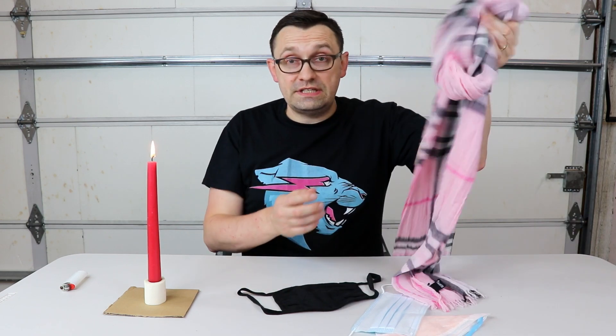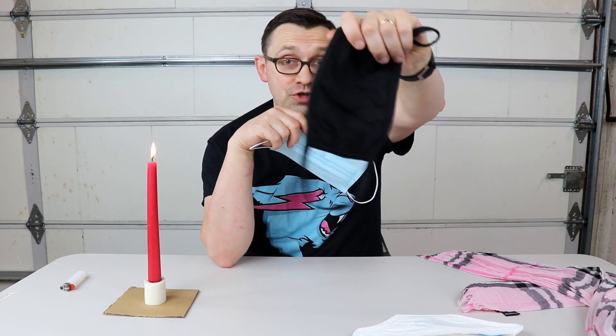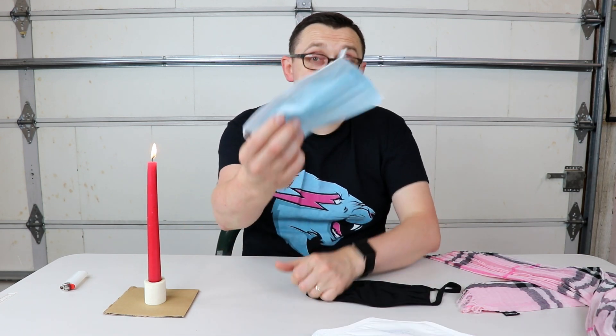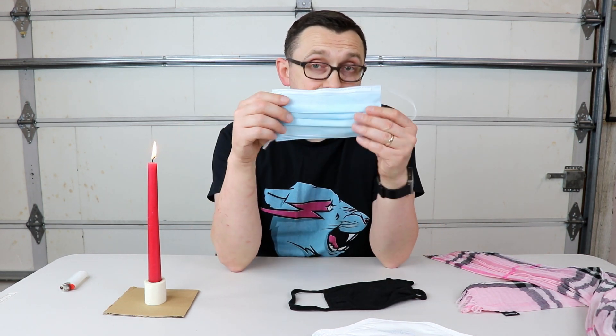As you guys could see, the weakest out of all of these was of course the scarf, but the strongest one was the N95 mask. Unfortunately this mask is not easy to get. The surgical mask was semi-protective — not perfect, but at least way better than the fabric mask. So if you're in a store or outside in public and you don't own an N95 mask, the surgical mask is actually gonna be enough as well. Even though it was letting some air through, it was still not enough to put out the flame. If you own an N95 mask, that's gonna be the best choice. I hope you guys learned something new today. Thank you for watching, stay safe, and I'll see you in the next video.